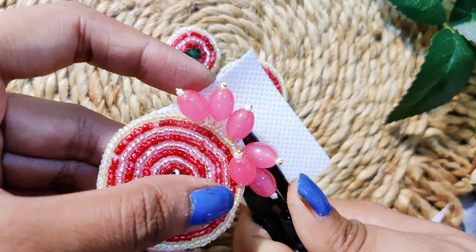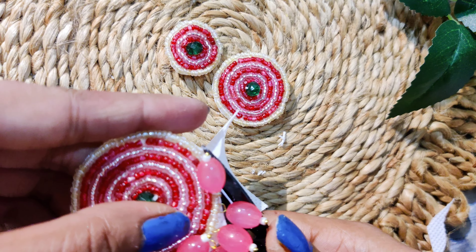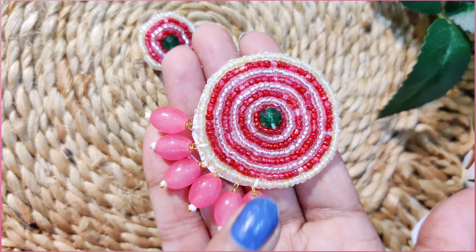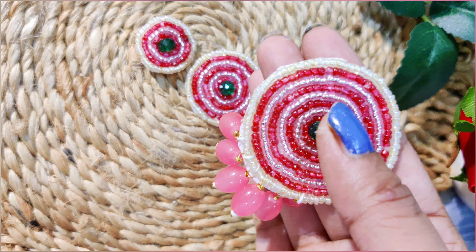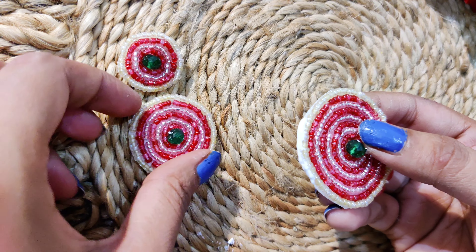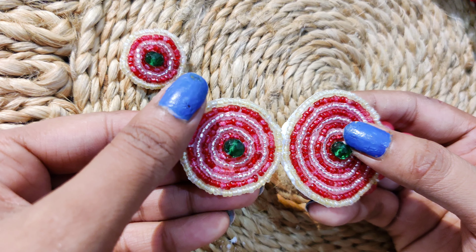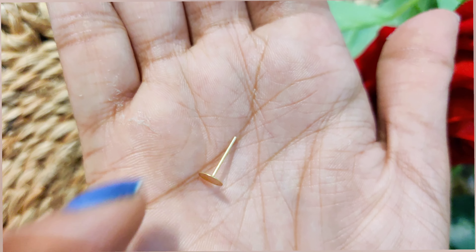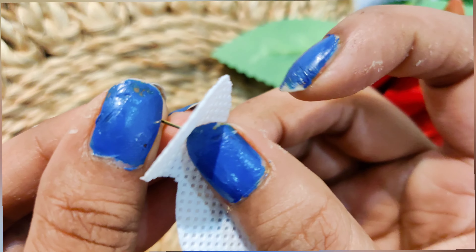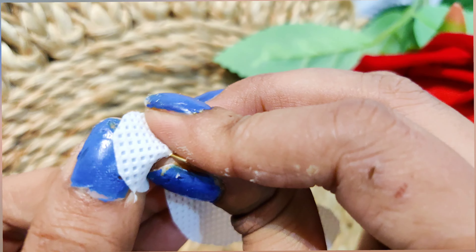Once the beads are attached, we will cut the sheet. I have a lot of fun doing this. In the next process, I have glued one part and pasted the other part together. It will be very good to keep it pressed until it dries. Once dry, all three parts will be added together.